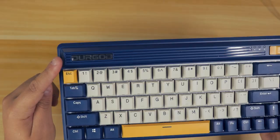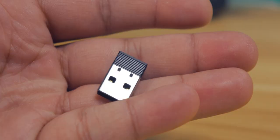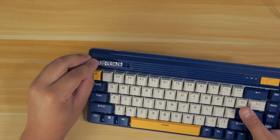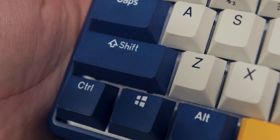The coolest aspect of this keyboard is the 2.4GHz adapter, which is hidden away inside the Durgot logo. I kind of wish hiding 2.4GHz adapters behind a magnetic logo was a lot more common, and yes, it is magnetic — it's satisfying to lift and watch it click in. But I'll talk about wireless very soon.